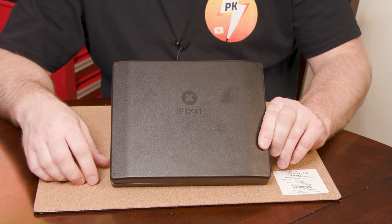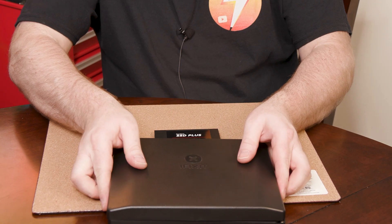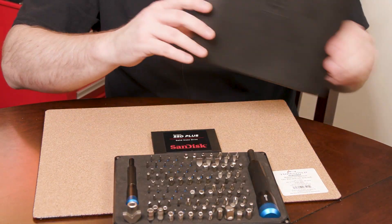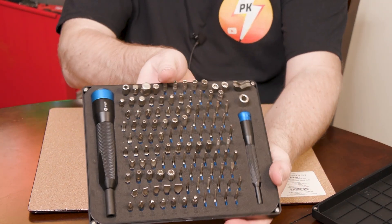We've got to start with our nice iFixit toolkit, and I think this is a beautiful kit. It has plenty of things. It has a magnetic top, so it's easy access, and you get all these bits with it. Look at all those.